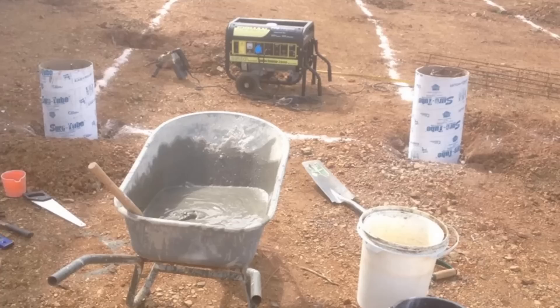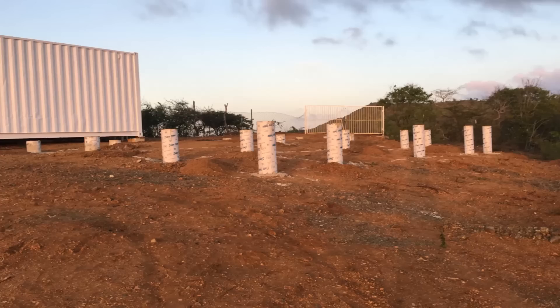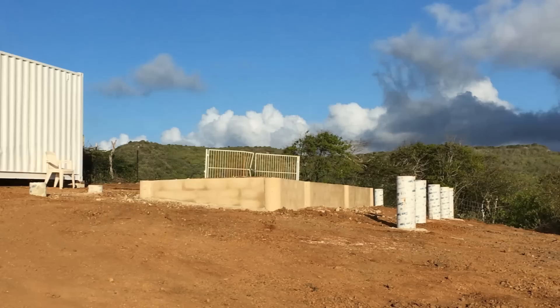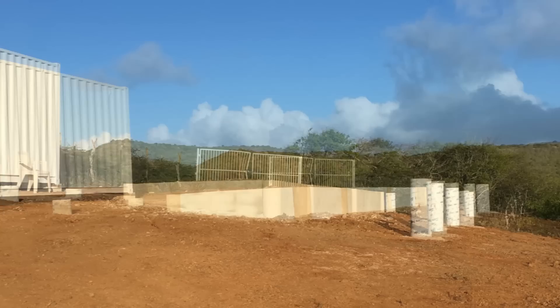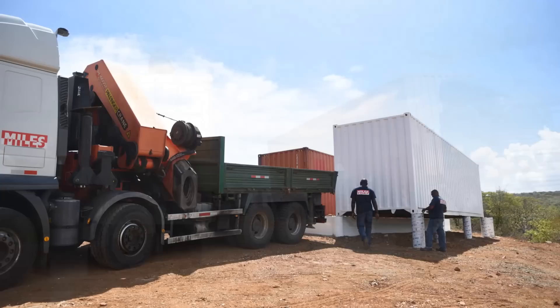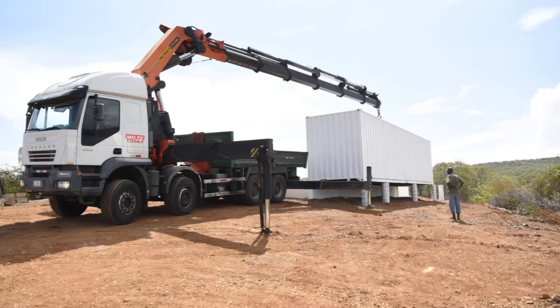The foundation is elevated off sloping ground at a convenient height to build a wraparound deck to maximize 360-degree views from the hilltop. Since the containers are set 2.4 meters apart, the midsection is built with retaining walls which were backfilled to form the subfloor between the containers. The retaining wall was plastered and waterproofed before backfilling. It is advisable to complete the foundation before delivering the containers to avoid additional charges. The client hired a flatbed truck with a crane to deliver and hoist the containers onto the foundation, which was convenient and cost-effective.